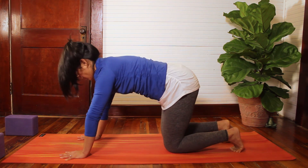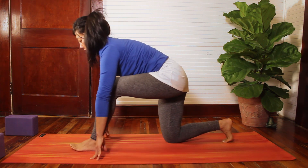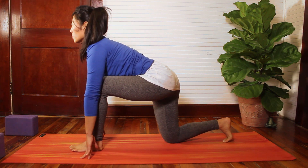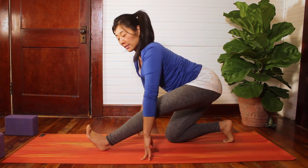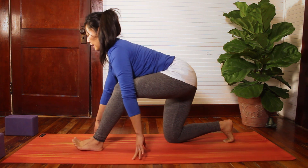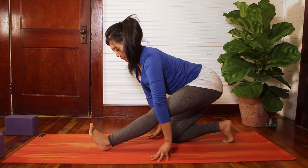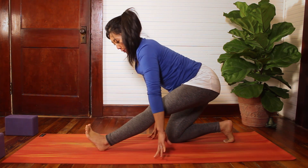Take one breath wherever you are, Down Dog or Tabletop Position. On your next inhale, come back onto the hands and knees. Exhale, step that left foot forward. We'll find the Lunge on this side — knee stacks over ankle. Use your inhale to find a little more length in your spine, and as you exhale, lead with the hips back, coming into that runner's stretch. Your inhale will bring you back into the Lunge and the exhale will bring you back a couple more times. Let your breath lead your movement. Then the next time that you exhale, you're welcome to stay in that runner's lunge.